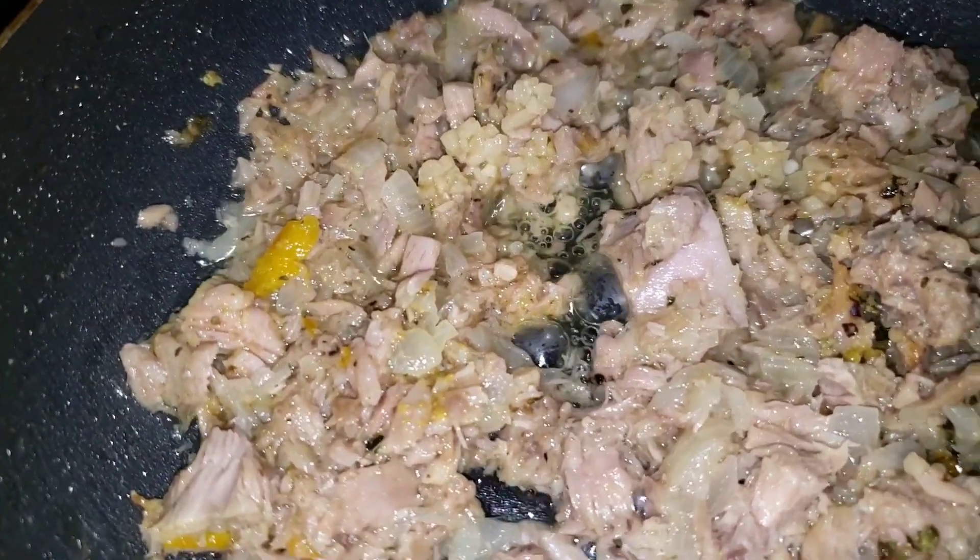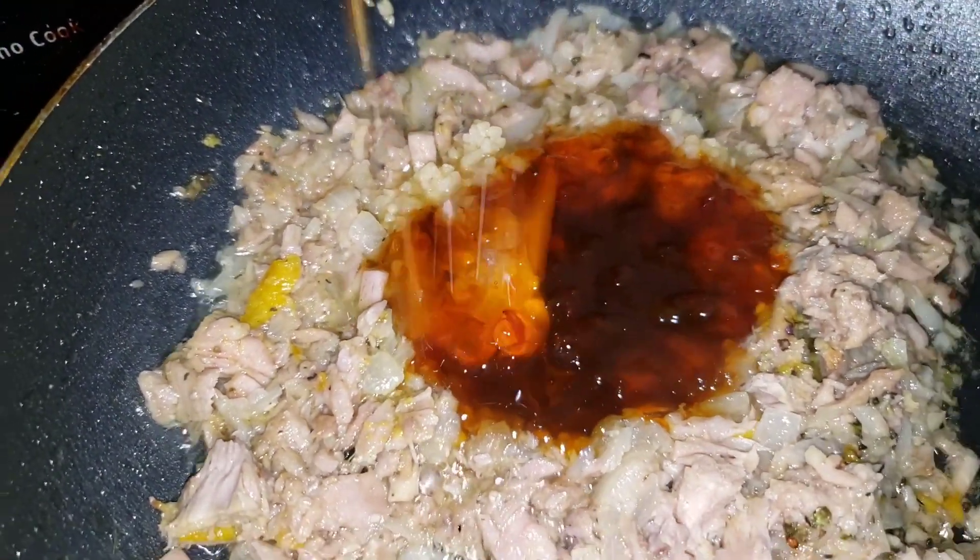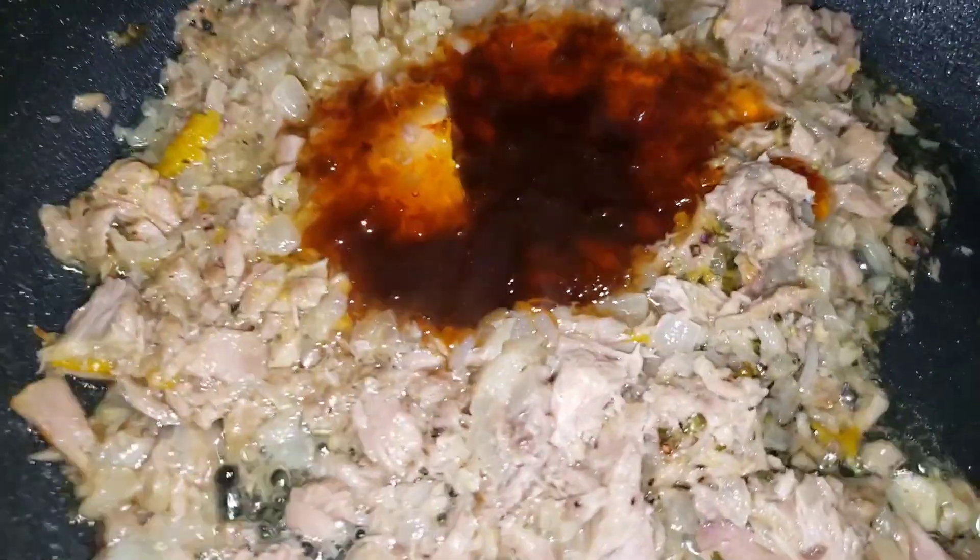Because as we know, tuna is fish and sometimes it's a little bit on the raw side — some persons can't accommodate it, can't stomach it. So I add the garlic. This is my sweet and spicy sauce that I've added.